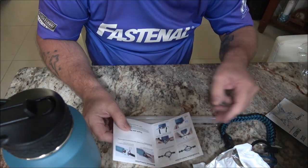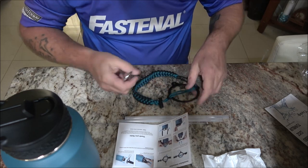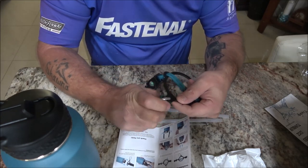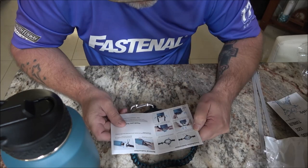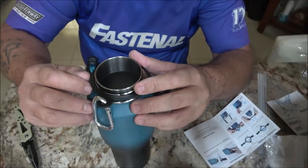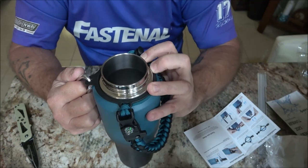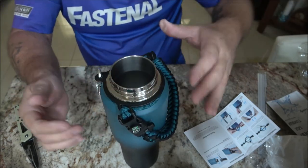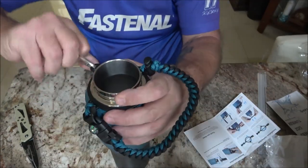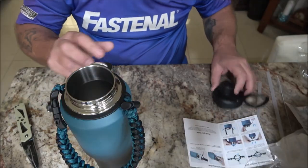It shows how to put the paracord on. According to the pictures, this goes on here, then you separate these two like this, make sure the paracord is down underneath, then pull this down. That's a nice little carry handle with your carabiner. You can just pull it back off. You know what's next — let's do a leak test with each of these lids.